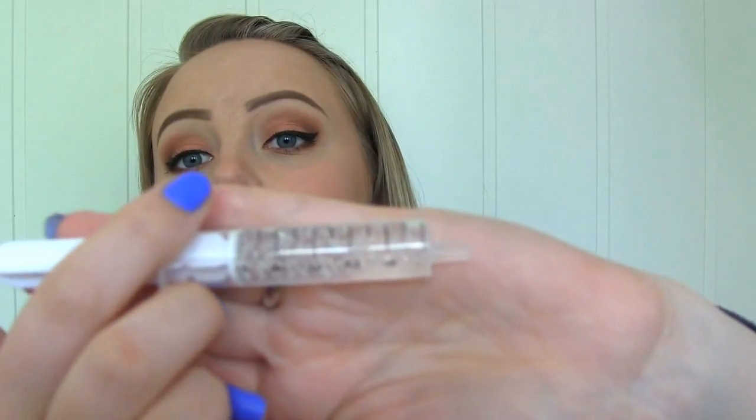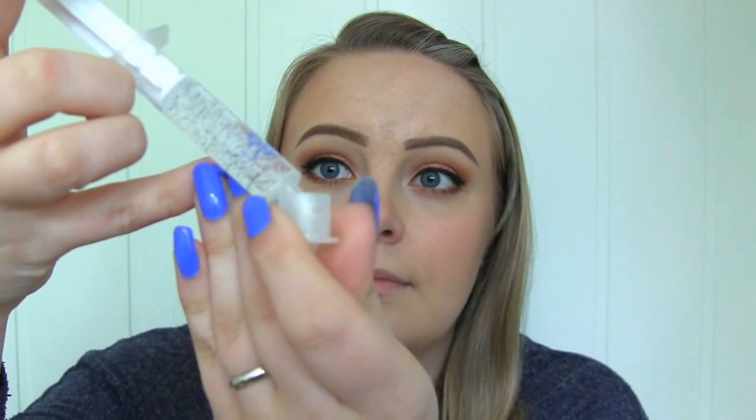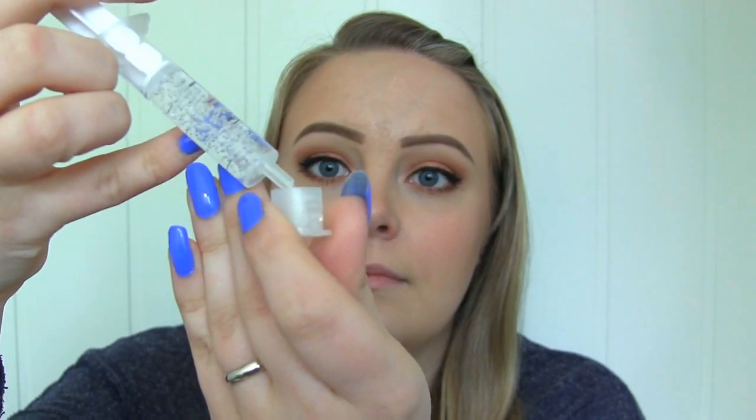One treatment is supposed to whiten teeth four to seven shades, so we'll see if that happens. Now I'm going to squeeze some gel into the container. The kit says to use 1.5 milliliters, but some reviews say that's too much especially for just the front teeth, so I'm using one milliliter instead. That gives you five treatments rather than just three. You should store the rest of the gel in your refrigerator.